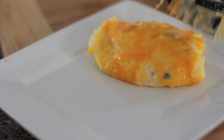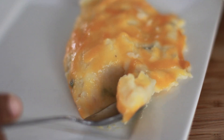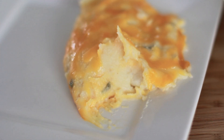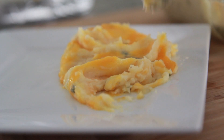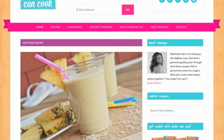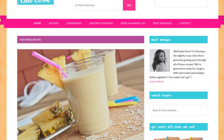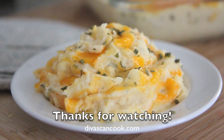It's so wonderful. Go ahead and plop some down on a plate and just watch it — look at that. You see how soft and silky and smooth it is? I could eat this stuff non-stop, but only on holidays for me. I hope you guys enjoyed this recipe. Don't forget you can find it on my blog at divascancook.com. Thank you guys so much for watching!